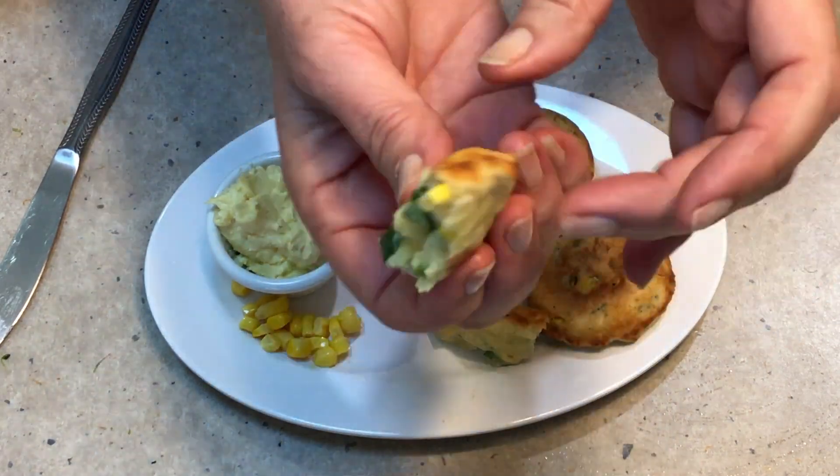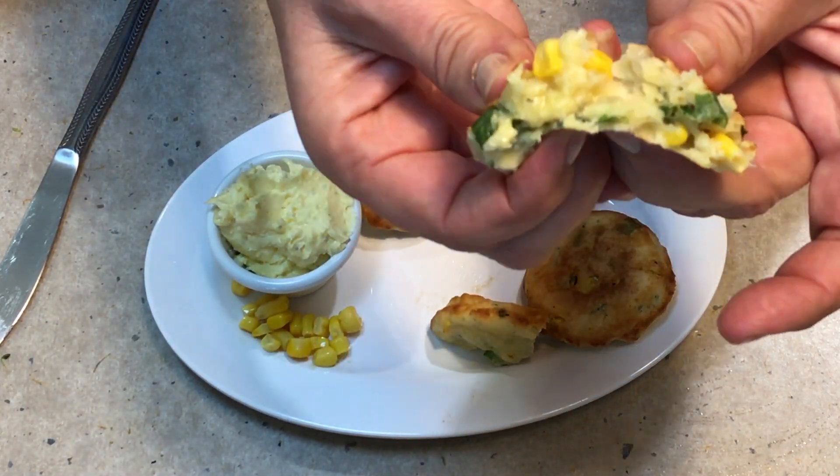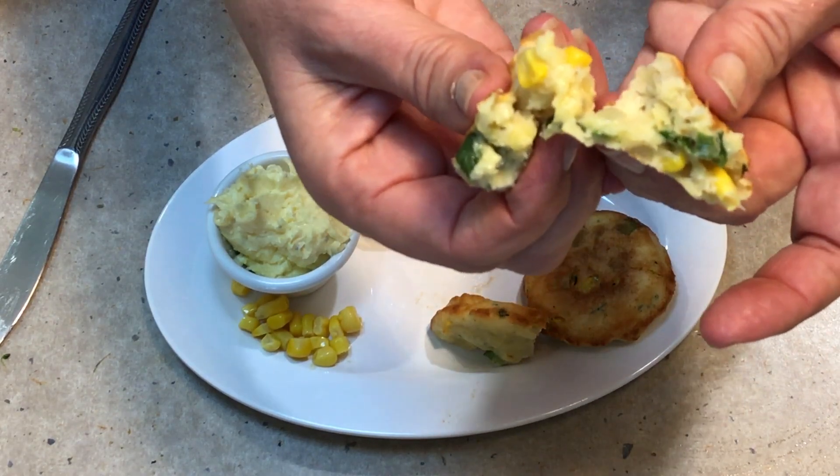Soft and moist on the inside, chewy on the outside, full of herbs and corn and onions. Thanks for watching.